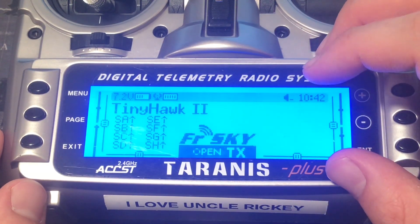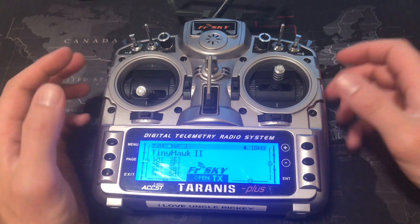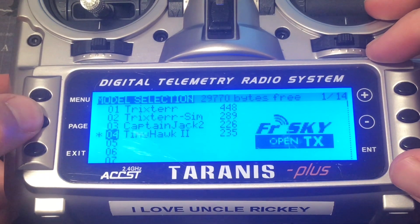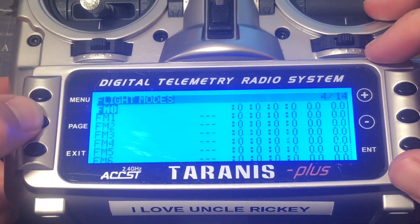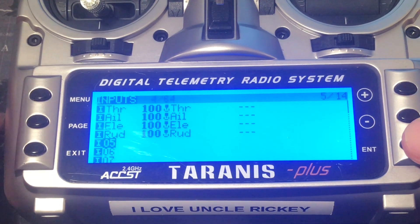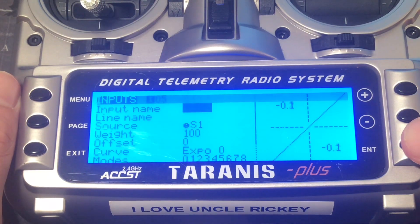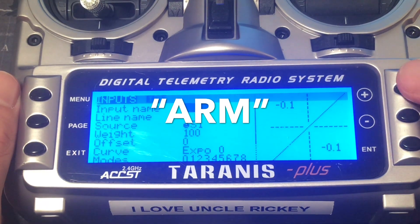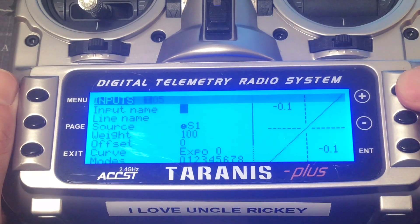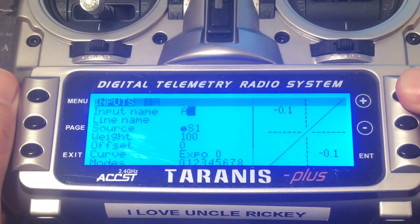Now let's go ahead and set up a few switches to arm and disarm the motors. Press the menu button, press page, and keep pressing page until you come to the inputs tab. Press the minus button and scroll down to the next available input, press enter, and you want to give it a name — let's call it ARM. Click the enter button, click the letter A, and long press the enter button to capitalize the letter.